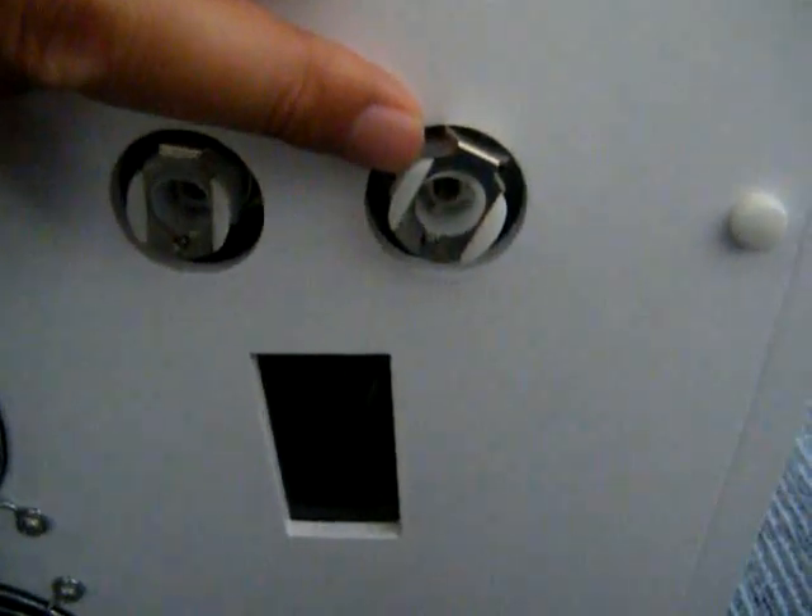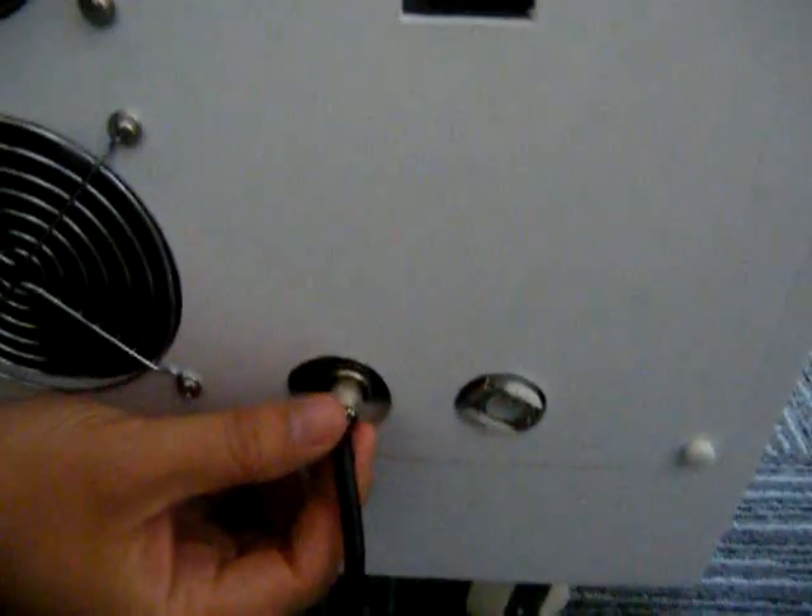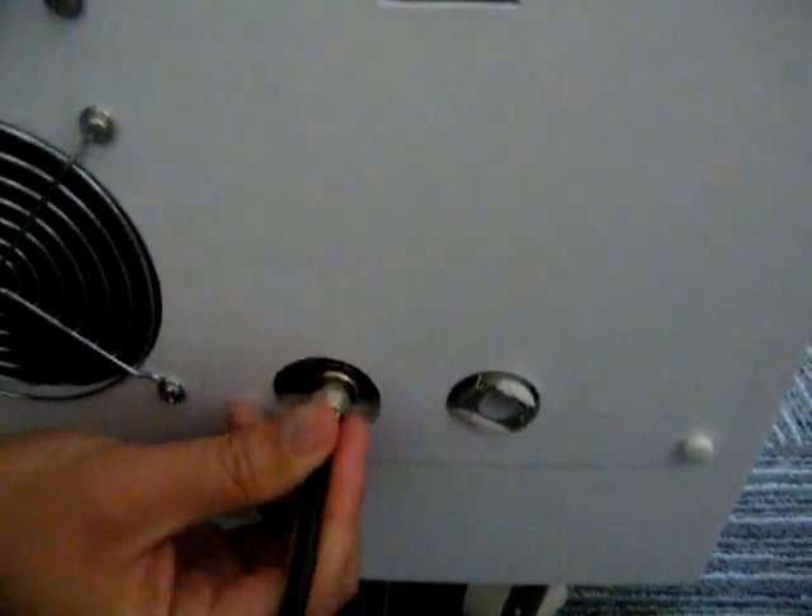And this one is water in. And this one is the vent hole. And this one is for water out. This one is the water level window of the machine. And this one is the full speed control of the machine.